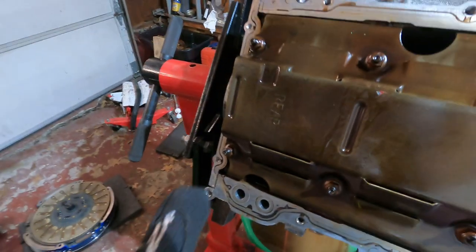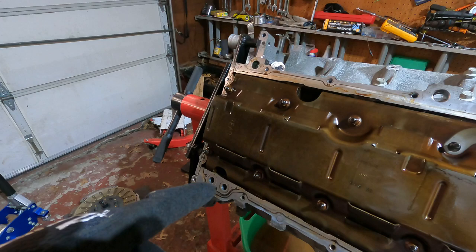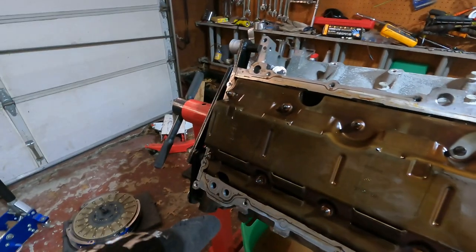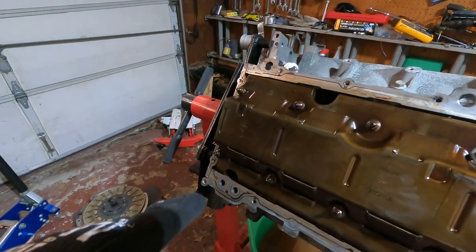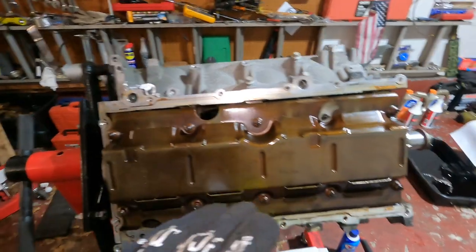Before I even start that, I gotta clean some stuff up — get this old gasket material off. Now this is an aluminum engine, so do not use a metal scraper. Get a plastic one, because a steel one will dig into the aluminum and could cause issues. Once I get the engine completely back together I'll seal it up and get it ready for paint.